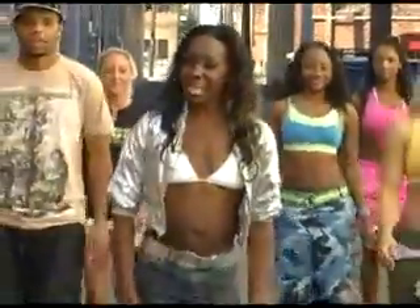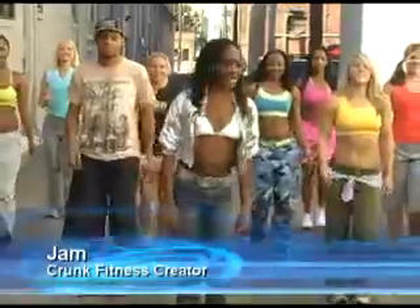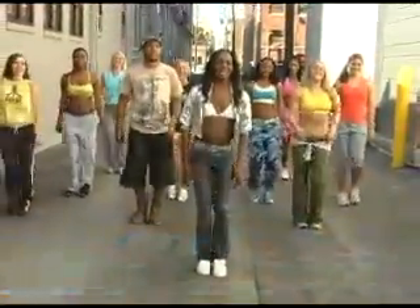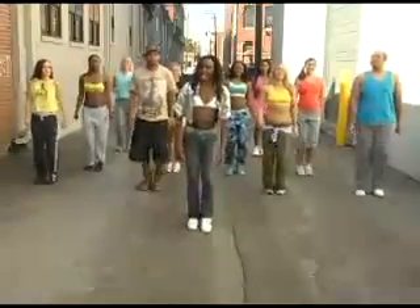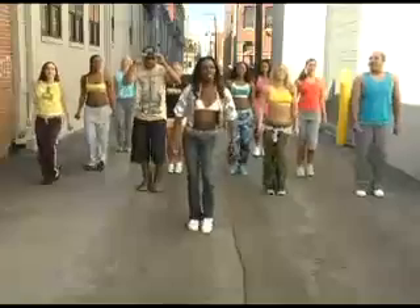Welcome to Crunk Fitness. You're about to have an awesome time dancing and moving. You probably won't even realize that you're working out. I'm Jam, and this is the crew. We're glad to be here with you. What I want you to do is just relax, have fun, and follow along. It's for all levels — anybody can do it.